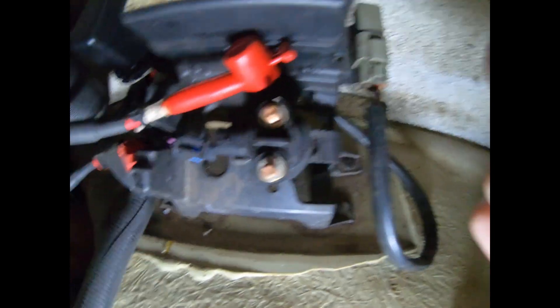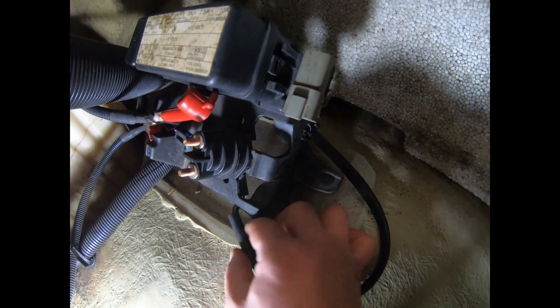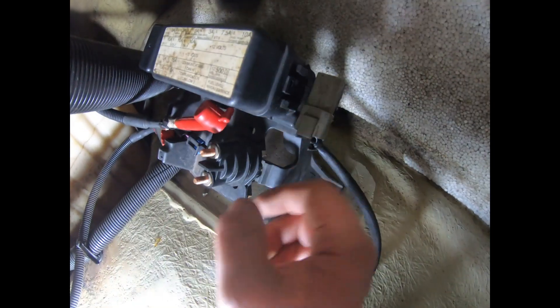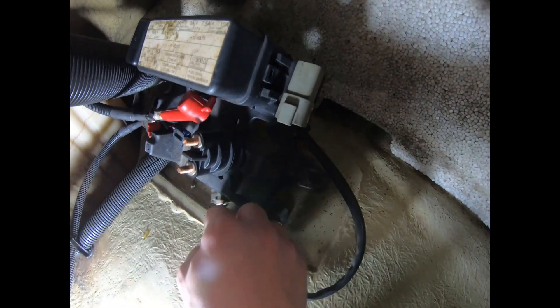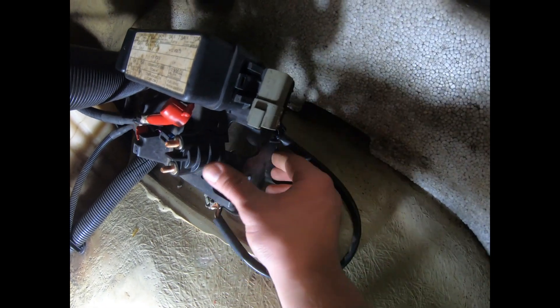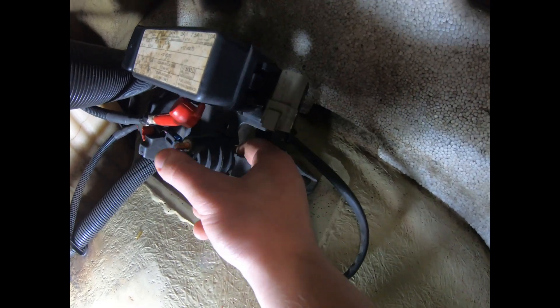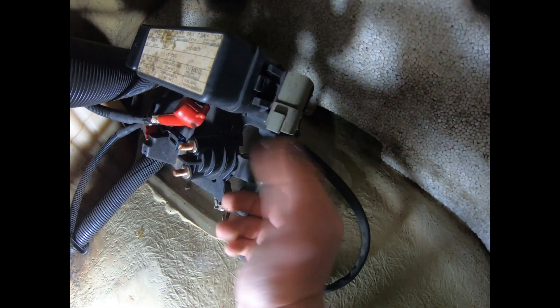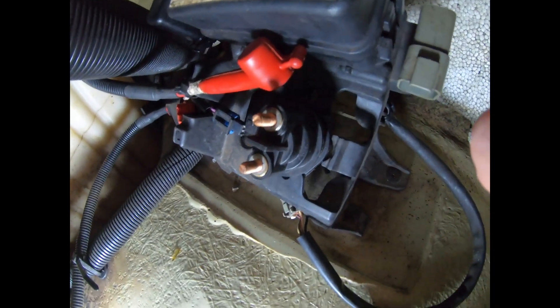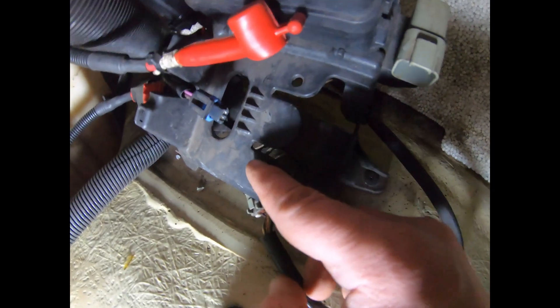With the plug out, the solenoid is almost out. I didn't bring a camera stand so I'm only going to tell you what to do. You'll need to unplug this cable here to give yourself more room to work, then pull this tab backwards a little bit in order to pull the solenoid out. And just like that, we're out.